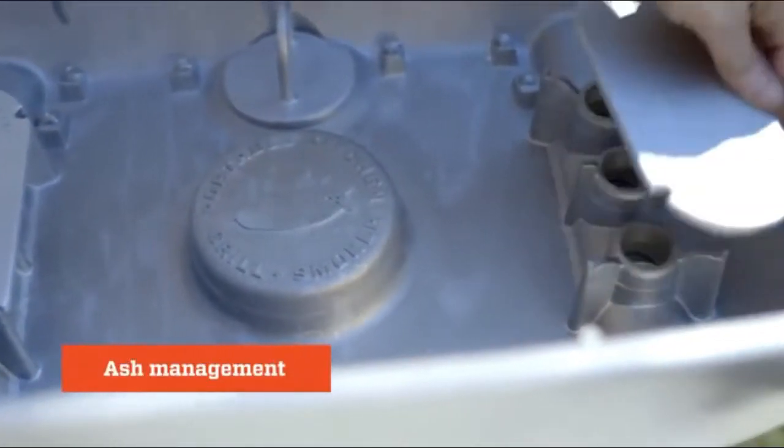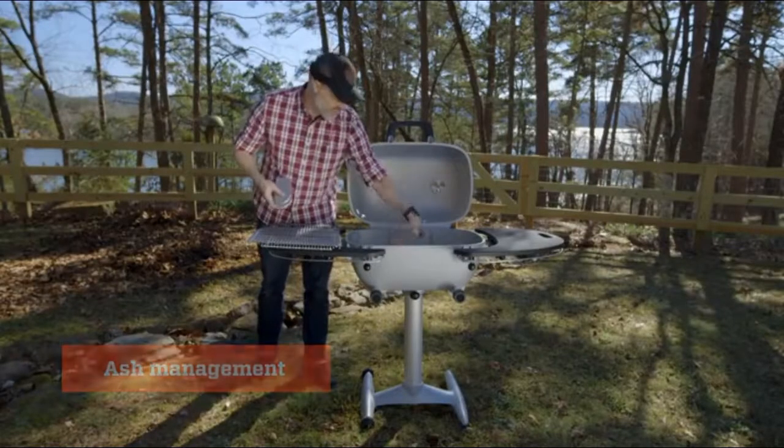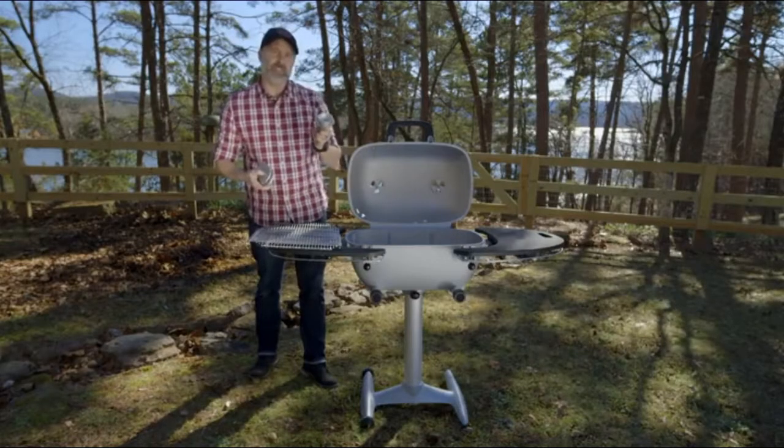Inside the grill you've got two ash roofs which keep ash from falling into your lower air intakes, and then you've got this plug which allows for easy clean out.